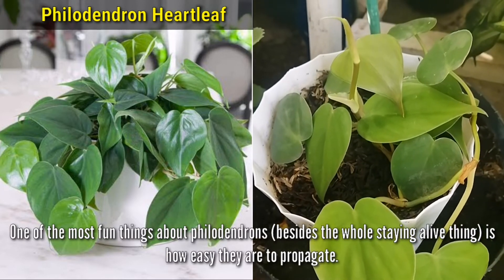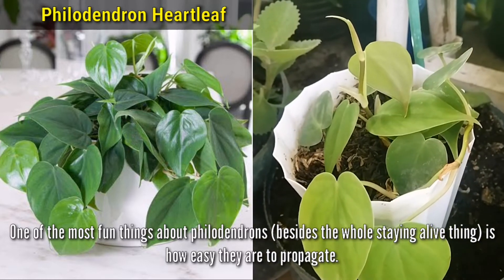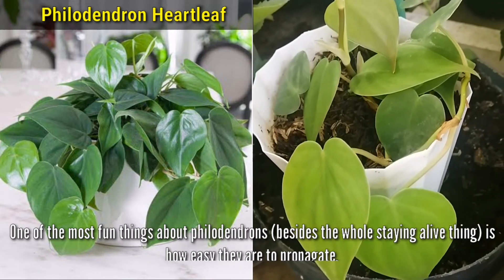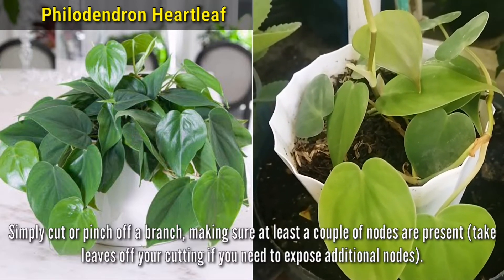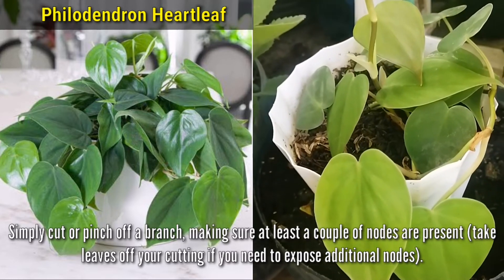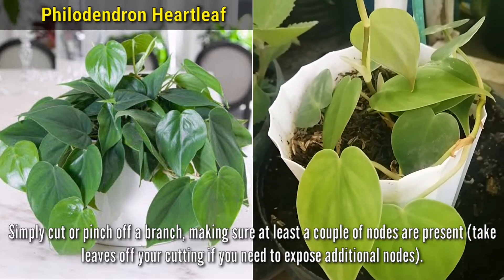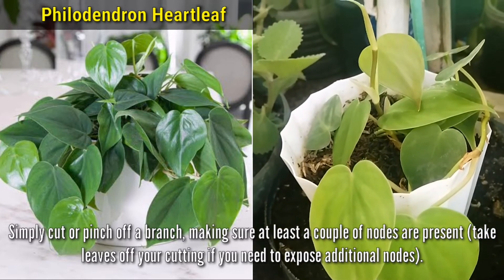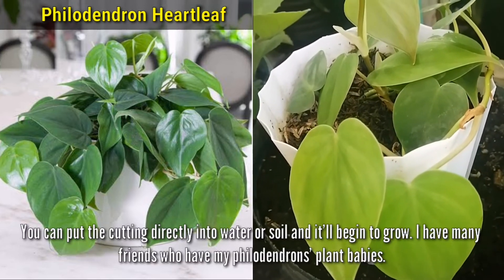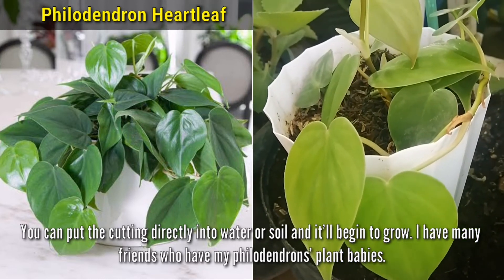One of the most fun things about Philodendrons, beside the whole staying-alive thing, is how easy they are to propagate. All you need to do is simply cut or pinch off a branch, making sure at least a couple of nodes are present. Take leaves off your cuttings if you need to expose additional nodes. You can put the cutting directly into water or soil and it'll begin to grow.